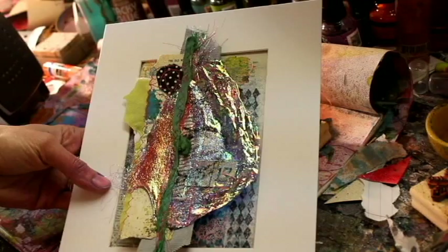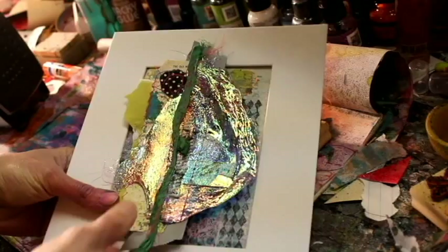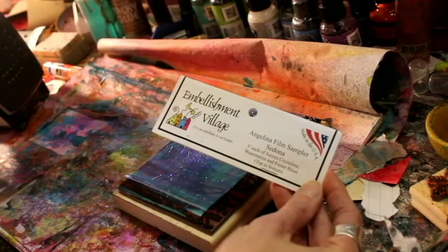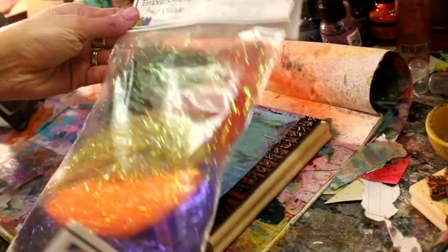I'm going to show you something similar and I'll show you some of the things I did to get it to look like this finished piece. We'll be working with a product called Angelina Film and also something called Angelina Crimped Cut Fibers. I actually have a sampler pack and used some of those, so I'll show you how to use them.